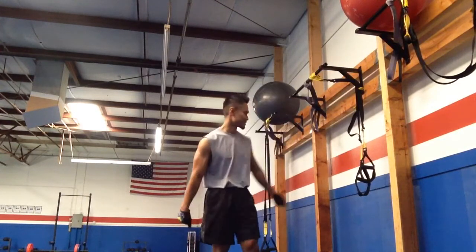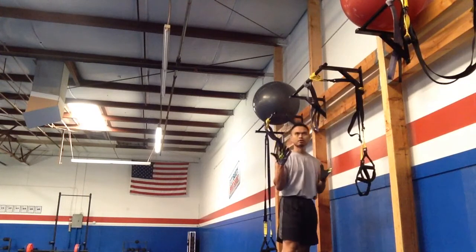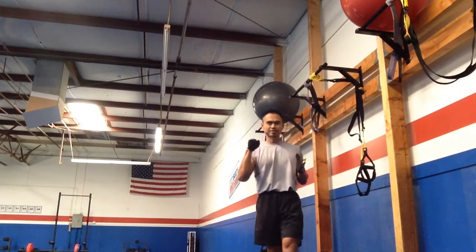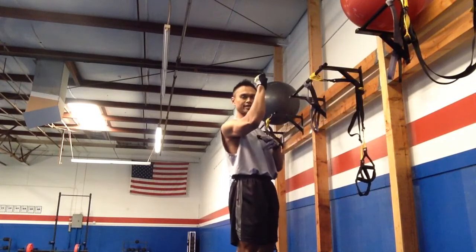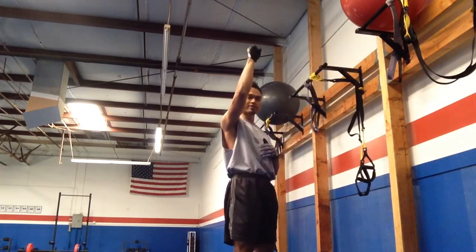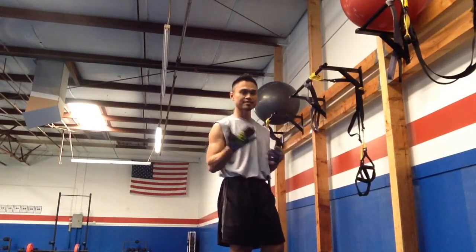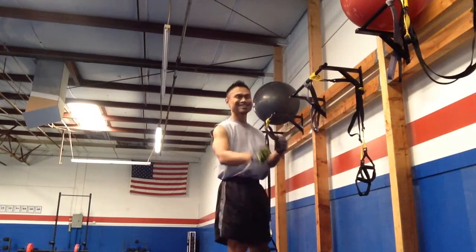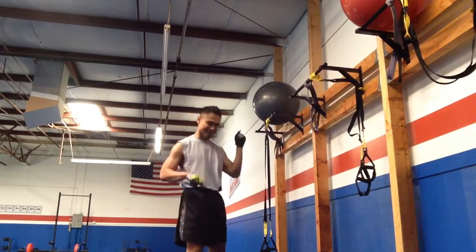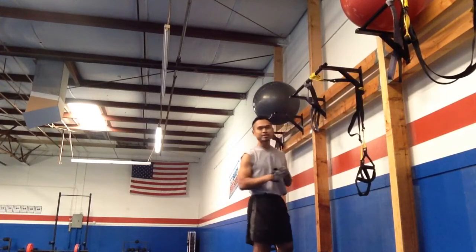So here's how this works. You do 4 or 5 positions at 0 degrees, 45, 90, and 120 degrees, and you lock off at each position for 5 seconds. Do a pull-up in between. And they suck! But they're super effective at getting you stronger — not just for bouldering, but also for pull-ups.